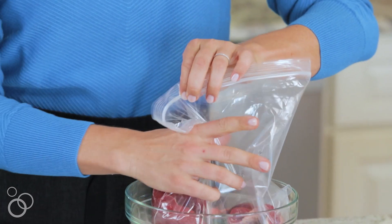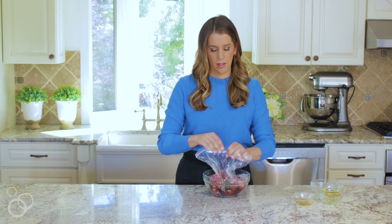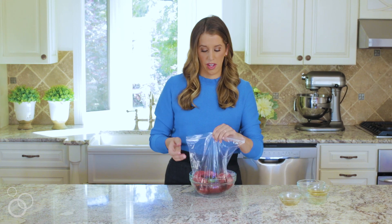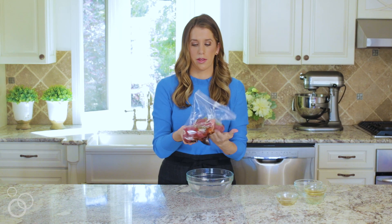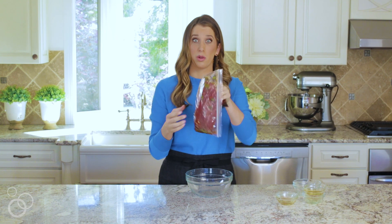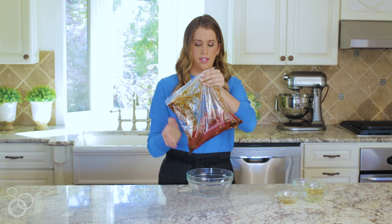I'm just gonna seal up the bag and squeeze out any of the air. What's great about doing marinades in bags like this — I do this for my chicken, I even do this for fish — is you can get all of those flavors mixed together just by shaking around the bag, and it makes cleanup a total breeze.